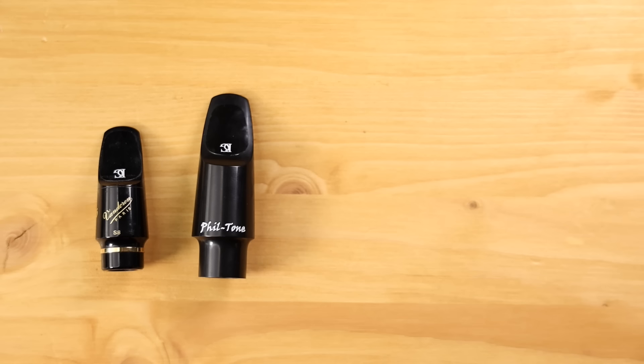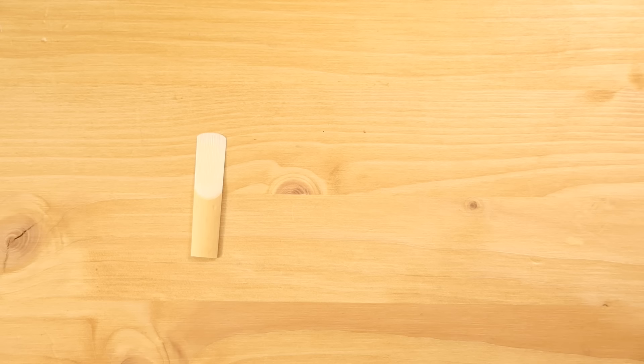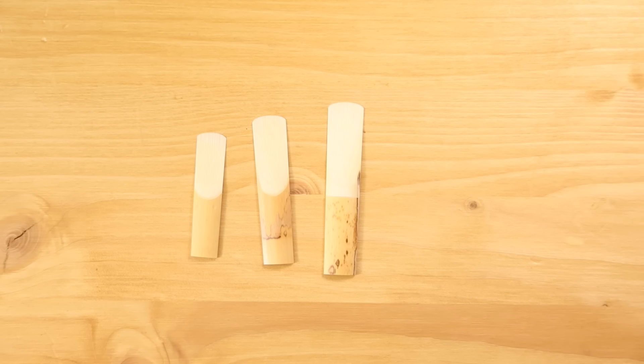Reeds come in different strengths, and if you're a beginner, I recommend you start with a number two reed. For young kids, you can even go with a one and a half strength. This device is called a ligature and its job is to hold the reed in place on the mouthpiece. Keep in mind that there are saxophone mouthpieces and reeds made in different sizes for specific instruments. Here I've got an alto saxophone, so I've got with it an alto saxophone mouthpiece and an alto saxophone reed.